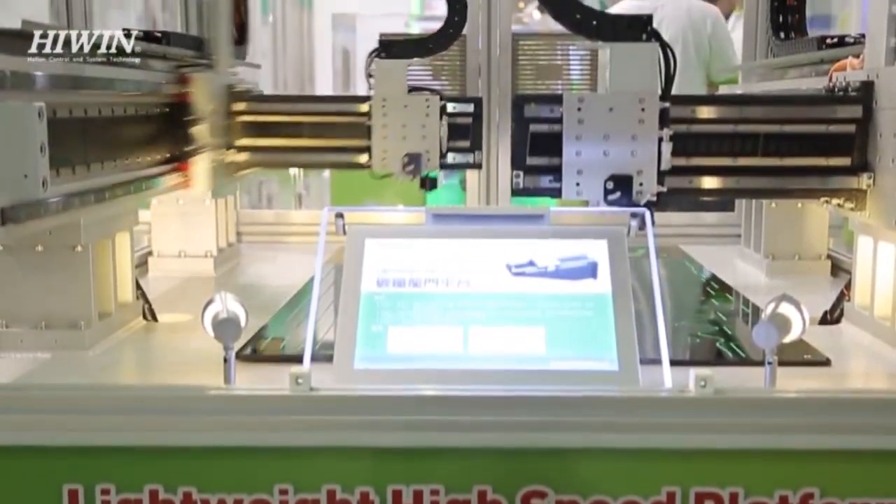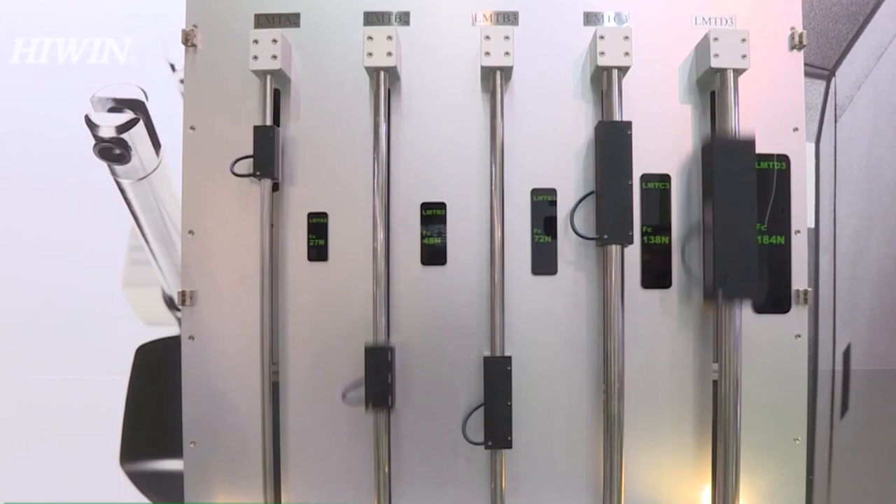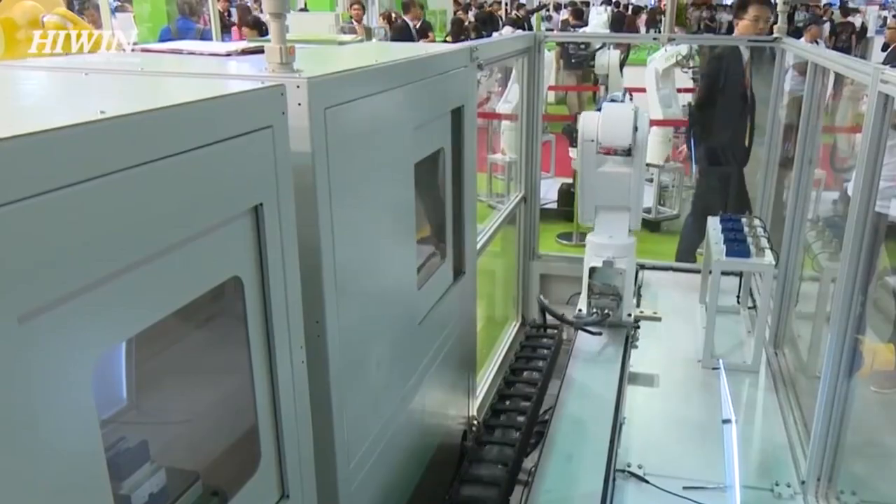Hywin has leveled its focus on precision linear stages by introducing updated technology that offers a wealth of benefits including higher accuracy, higher speeds, and less downtime for maintenance.